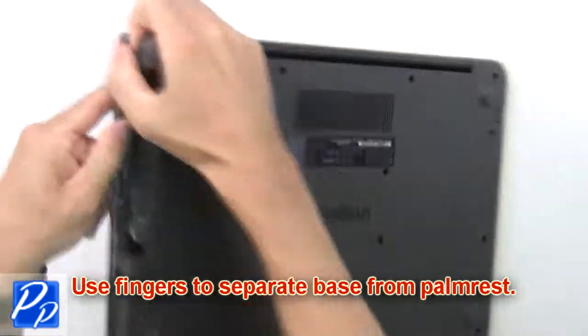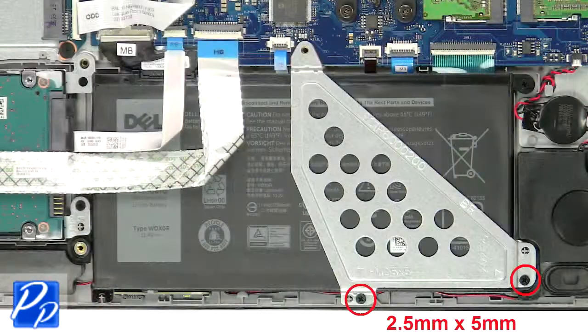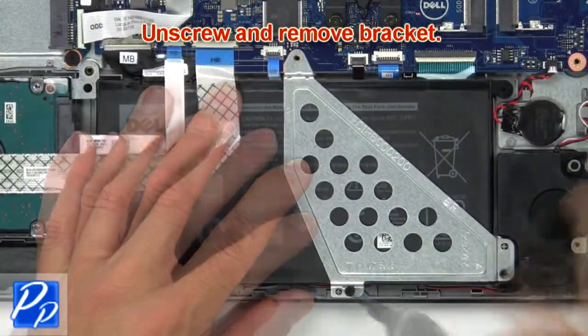Then use your fingers to separate the palm rest from the base, then unscrew and remove the bracket.